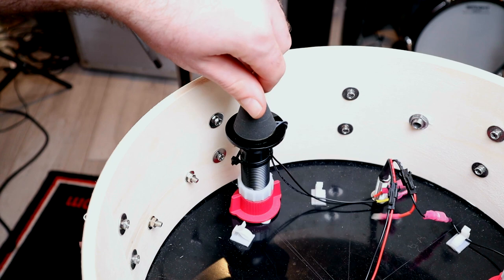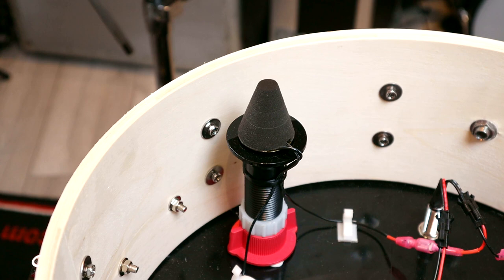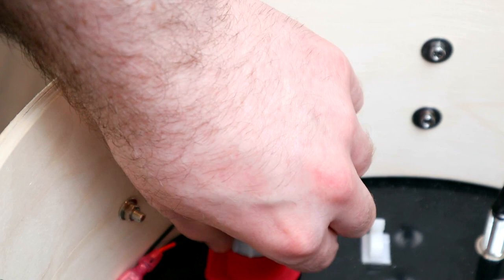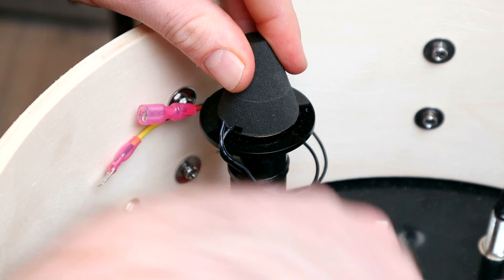What I particularly like is that everything is adjustable and can be easily disconnected thanks to a few user-friendly choices. The trigger towers themselves are height adjustable, which makes it useful for ensuring the cones are in the optimal position. To change the height you just undo the locking nut, rotate the towers to lower or raise them, and then lock the nut back in place when you're done.